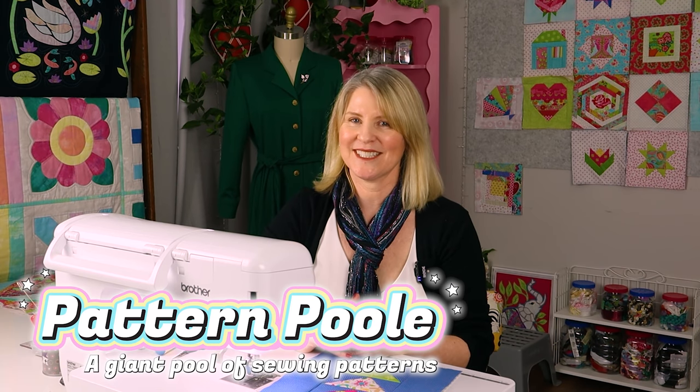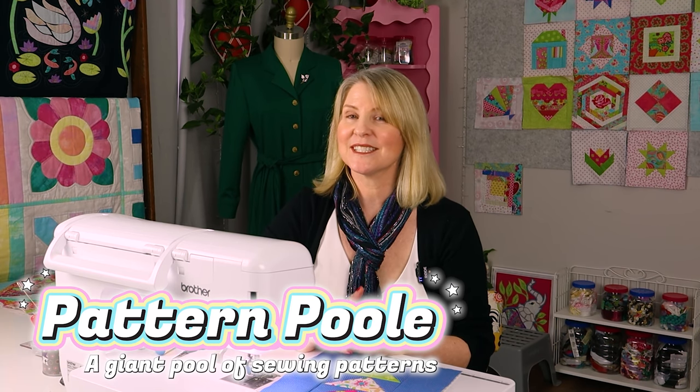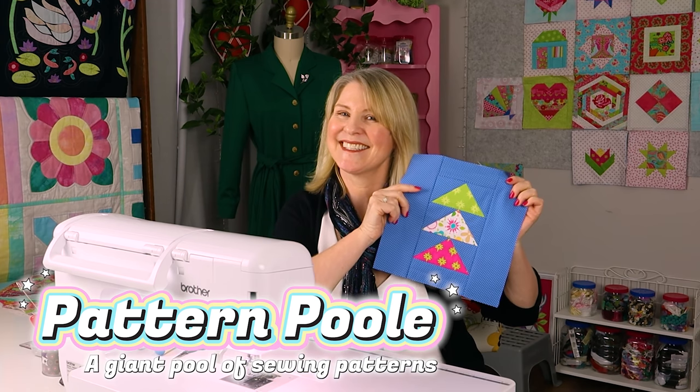The traditional flying geese patchwork design — can it be made into a stitch and flip quilt-as-you-go block? Let's do it.